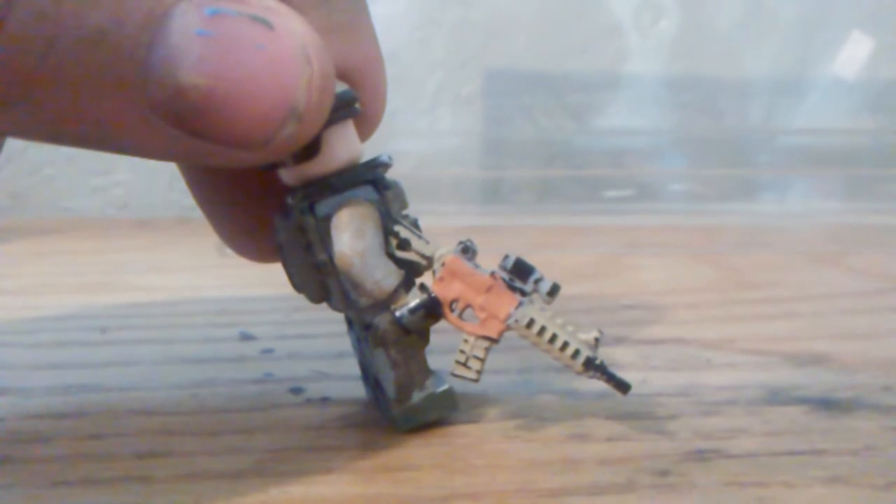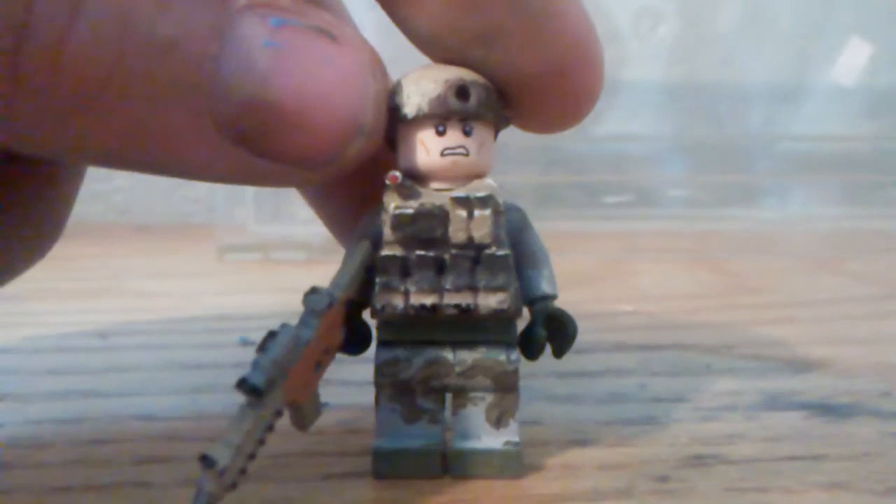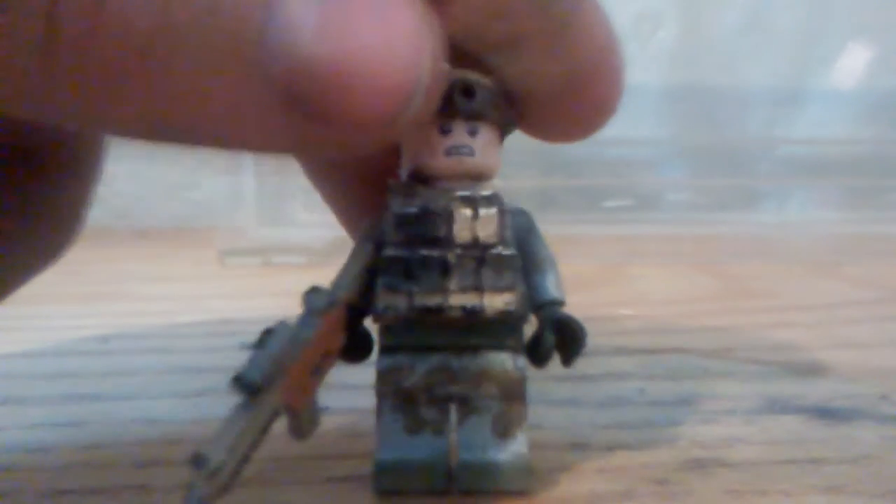The gun is painted — it's like that both ways. He has a weapons pouch that's detailed. His face is kind of detailed. He has a backpack in the back with a tactical helmet.